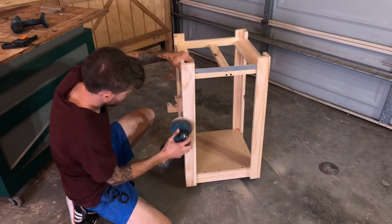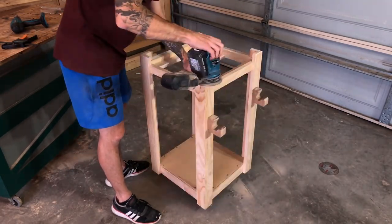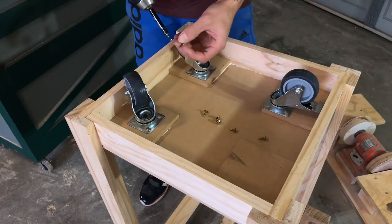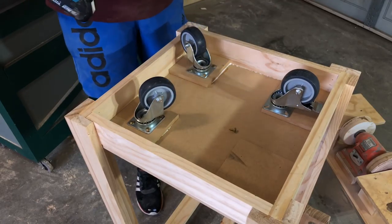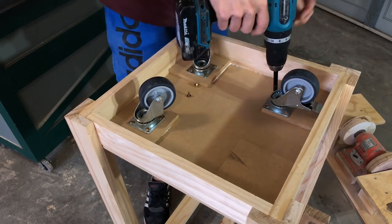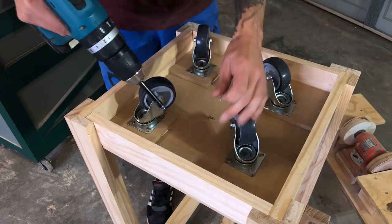We're jumping ahead a little bit here because you can see some aluminium on there, but we're just going to give it a quick sand now. Then I put on some wheels — I found these at a supermarket that does random sales of hardware. Most of it's rubbish, but if you can pick up a set of wheels for about six bucks, it's always a win. I try to buy as many as I can at once.